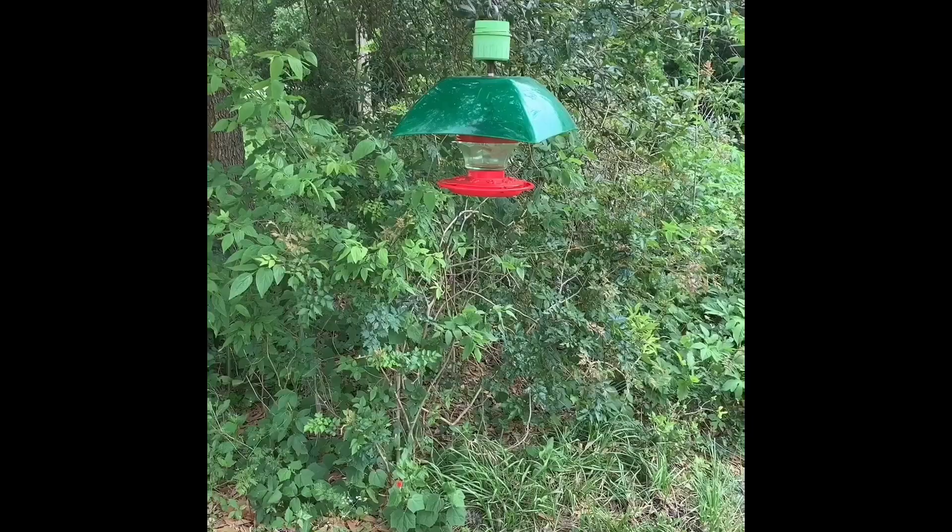Hi, this is Celeste with Gulf Coast Bird Observatory, and today I'm going to tell you how we take care of all of our hummingbirds that visit us on the property.